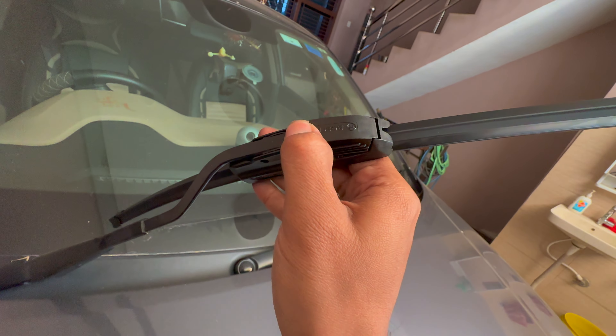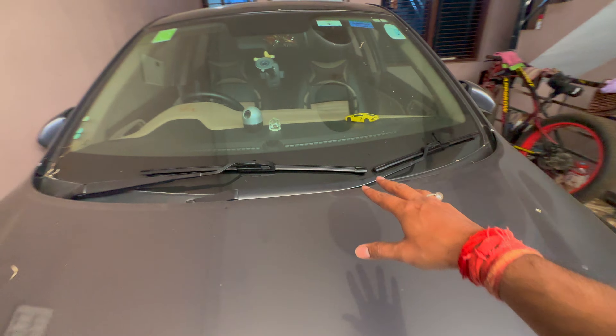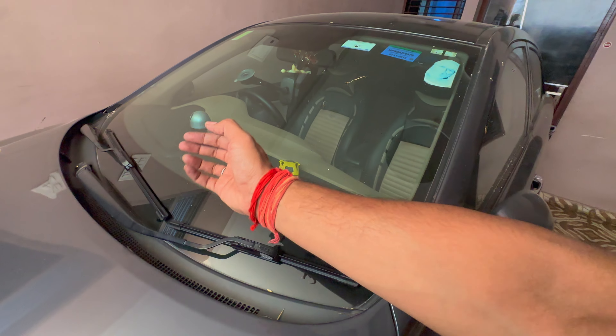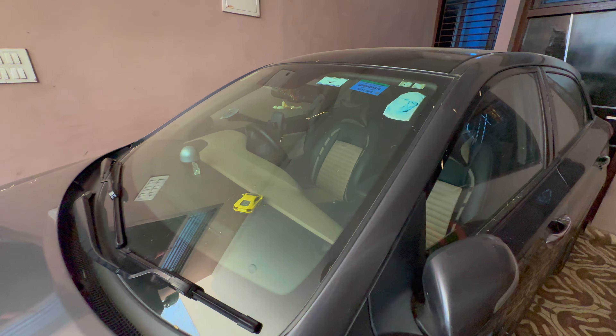Now we have to press it in the opposite direction. Now we will run it and see how it's working. It's very elegant. It looks like a top model car with rain sensing.